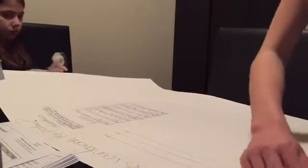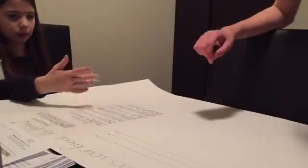Anyway, I just thought it would be cool to show you guys my science experiment. So now let's roll out the poster. Let's roll out the poster!